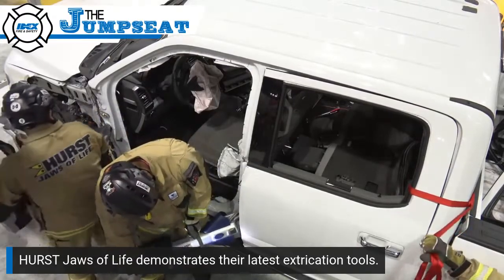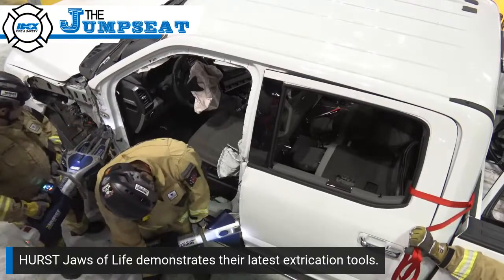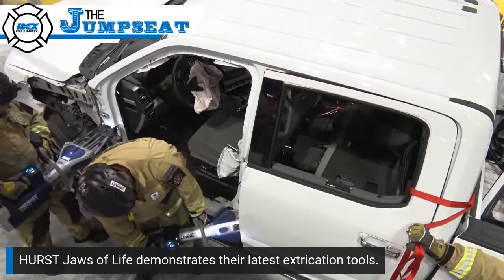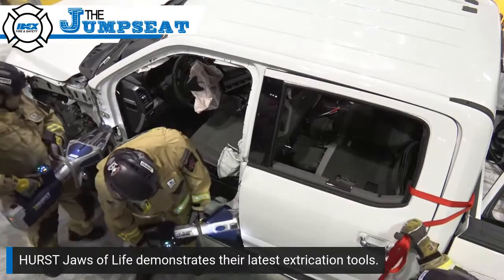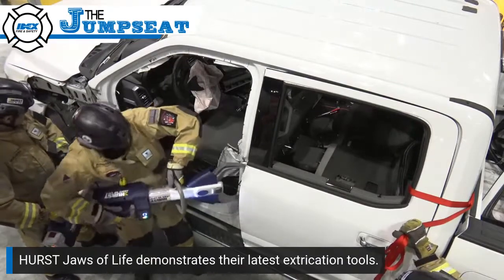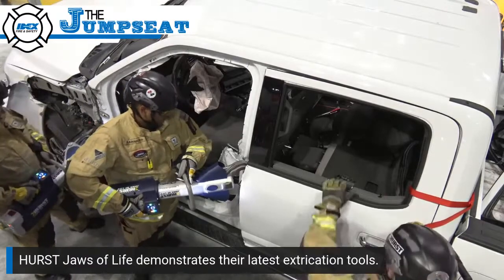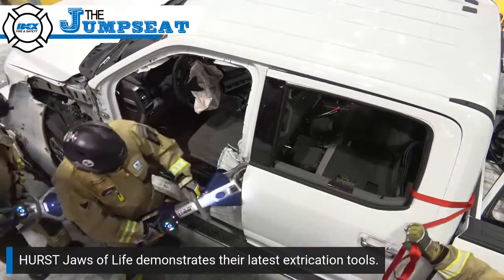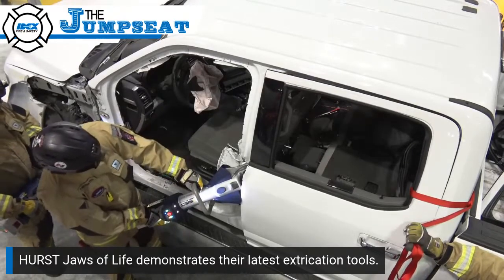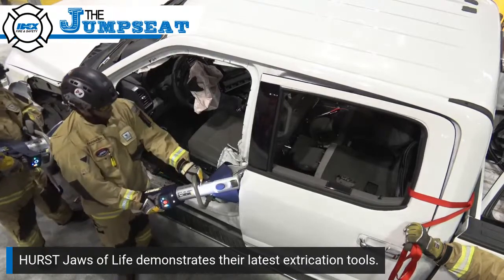While Anthony advances this rescue by doing what we call an A-post rip — this is a technique where, to make extrication go a little faster, rather than using the cutter to sever that A-post — Rick on the cutter is going to start working on that back door, while Anthony rips apart the B-post in a horizontal fashion with the spreader. This is done by finding the wire loom hole, which is usually large enough to insert your spreader tips. With a high amount of force delivered by that spreader, we're going to easily rip that post in half.